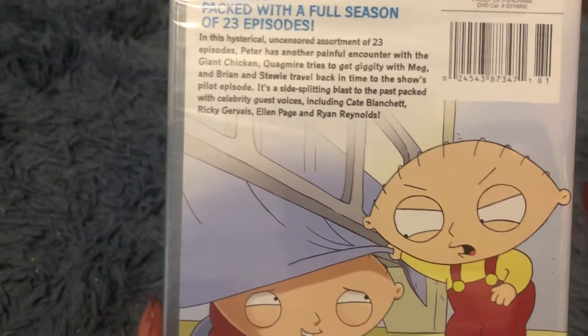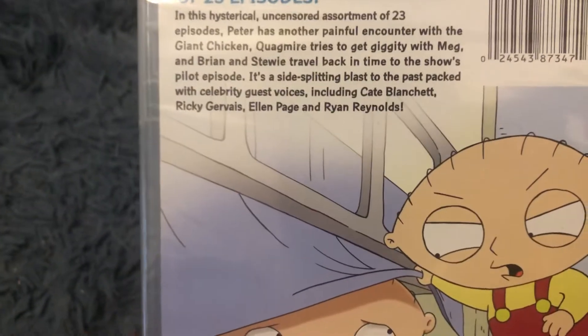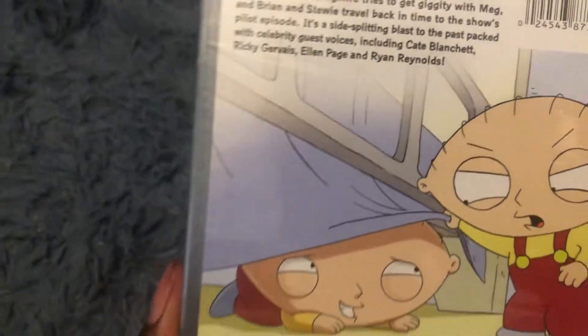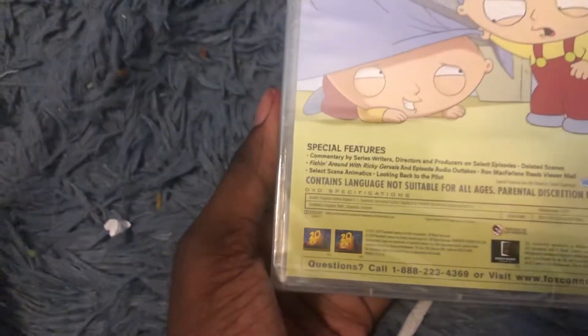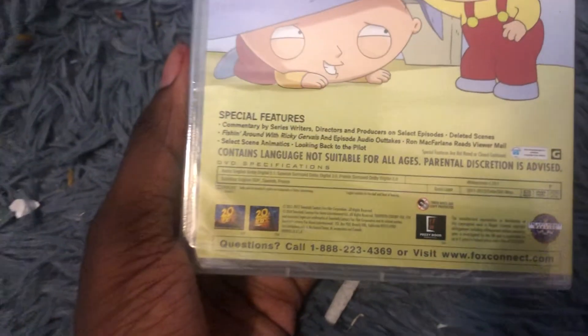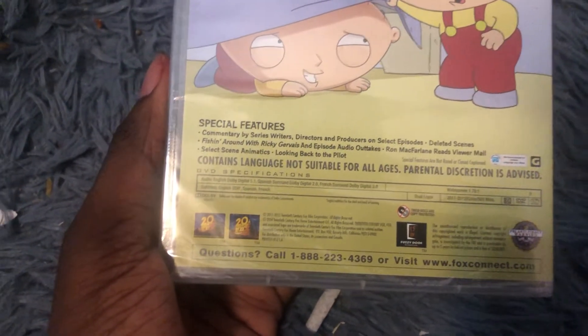Kate Blanchett, Ricky Gervais, Ellen Page, and Ryan Reynolds. Special features. It contains language not suitable for all ages.